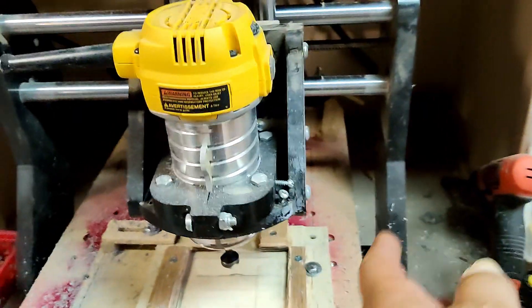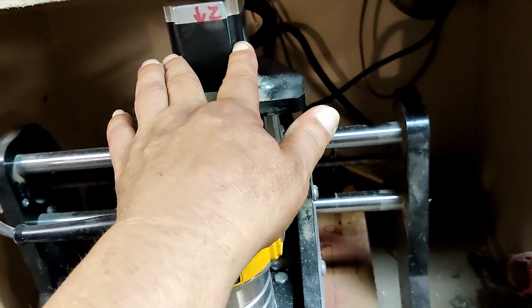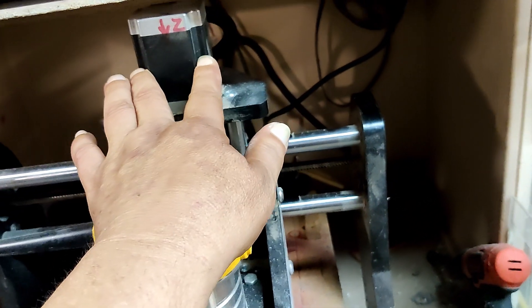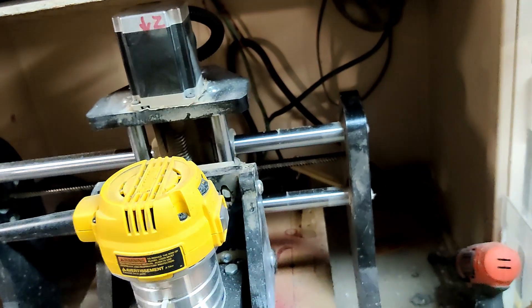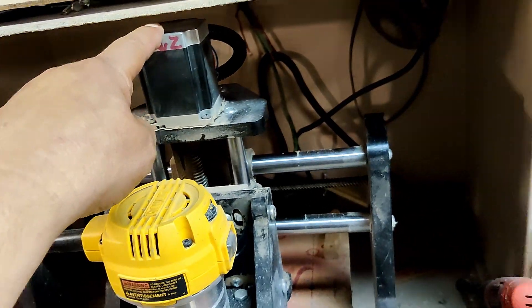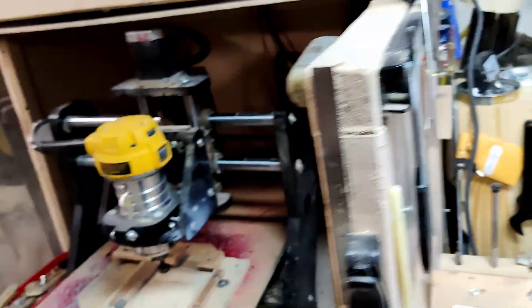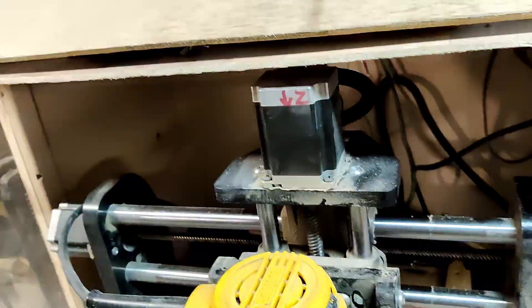That's a CNC Piranha XL with a DEWALT router on there. This is more similar to my Zenbot — more similar construction. It has NEMA 23s on it. The other ones, I think, are NEMA 17s. I get all those NEMAs confused.